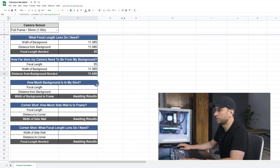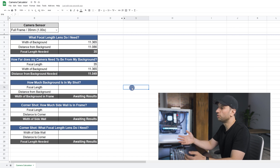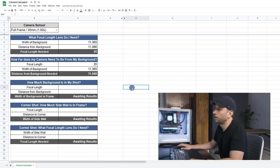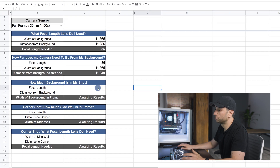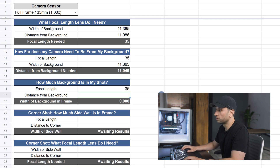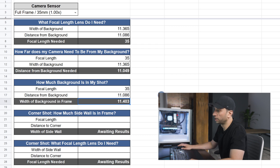That third section, how much background is in my shot. Now instead you have a prime lens and you know how far you're going to place the camera from the background, but you want to know how much background will show. So let's put 35 millimeters in for the focal length and now we're going to put 11.086 feet as distance from the background. We're going to get 11.403, which is very close to the 11.365.